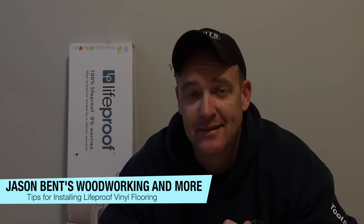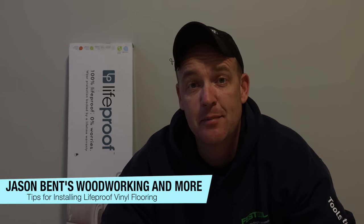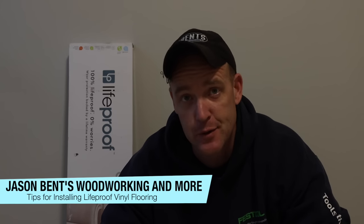Hey everybody, welcome back. I'm Jason Bent, and today I'm going to be branching out into the home improvement portion of my channel for the first time. This video I'm going to be explaining how you go about installing the LifeProof vinyl flooring from Home Depot. This is not a sponsored video — I bought all the flooring. It's just something I've been doing a lot in my house because we recently moved in and we've been doing a lot of renovations.